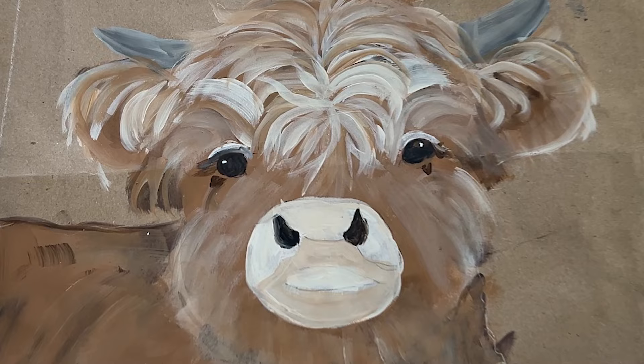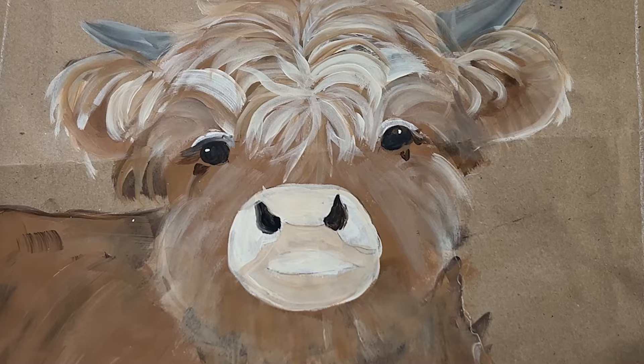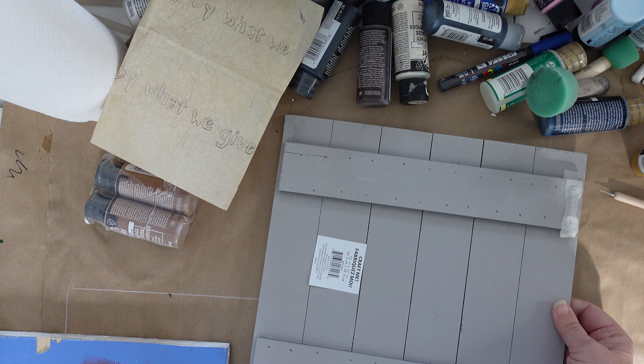Let's get a shot of the practice piece. I did this on brown paper — craft paper that I wrap on top of my painting table, so I can just peel it off whenever there's a bunch of marks on it. The Highland calf, baby cow painting — I think I'm just going to do his head, not his body. Here is a little craft board, 12 by 12 inch. I got this one at Walmart.